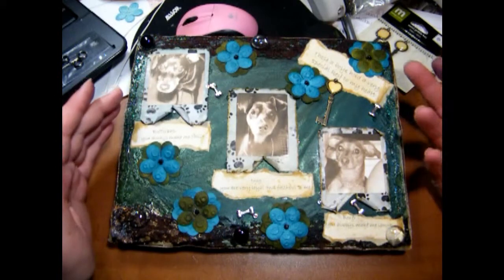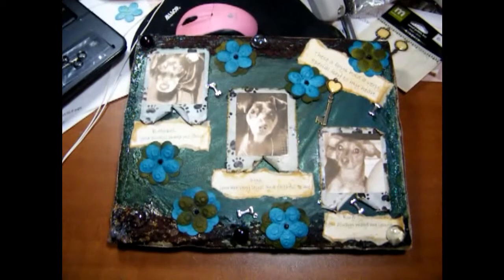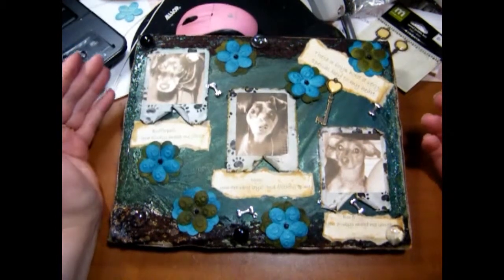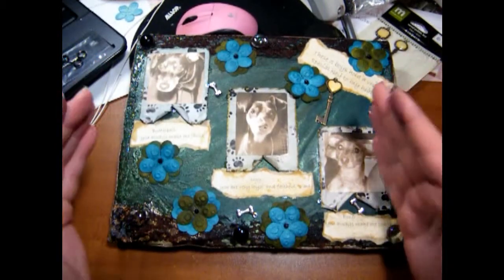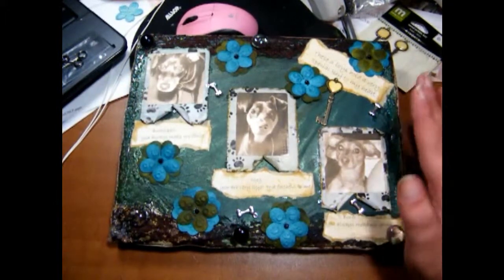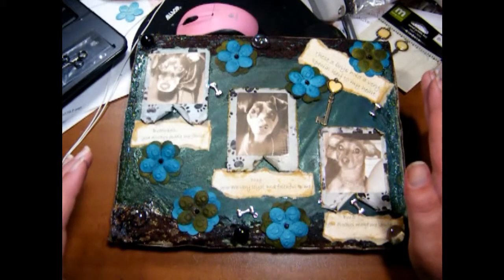I want to do a Twilight one for my sister for her birthday, so I figured I'd do a couple first to get my practice in so hers will look much better. But I'm really happy with the way this one turned out — extremely happy. It took me a while, but in the end I'm very proud of it.